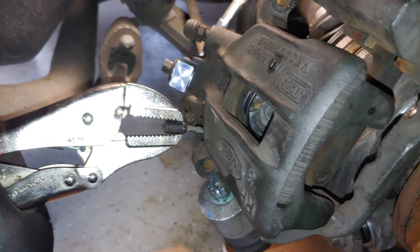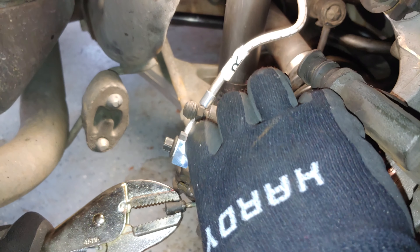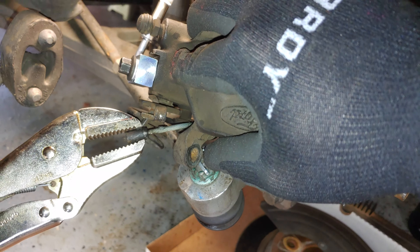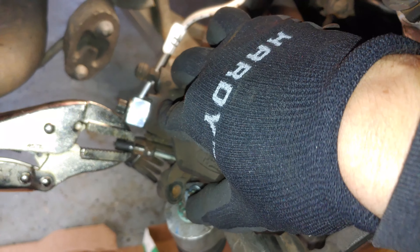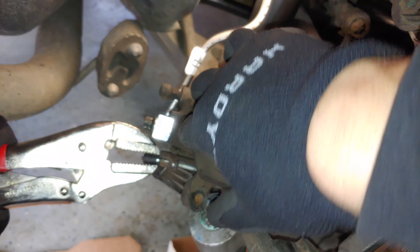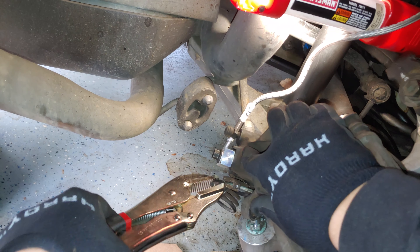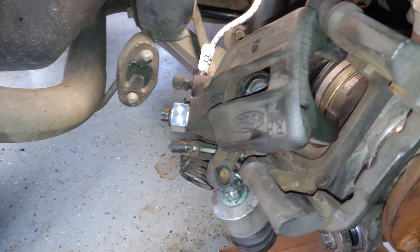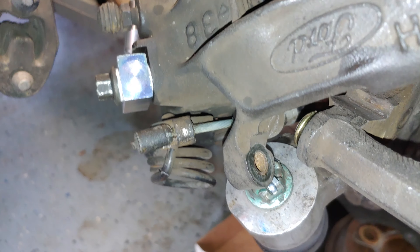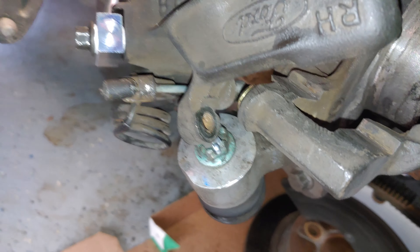We'll get the locking pliers set back up. We're going to squeeze down a little bit, lock it in place, hold the caliper. Remember your hand could come flying off, so you want to be careful. Almost got it - ta-da, there we go. We've got it back in place. Just about the only way you can do this right is with a pair of locking pliers - I've tried other ways and it's extremely difficult.